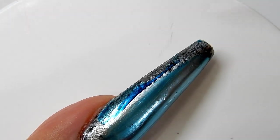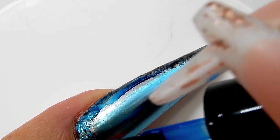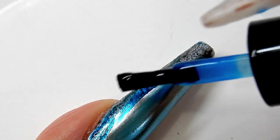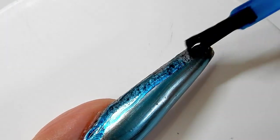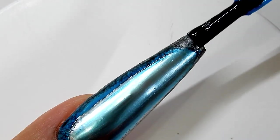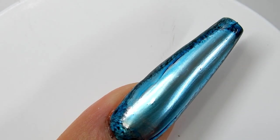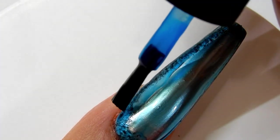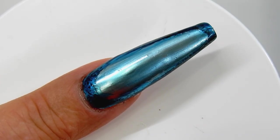I'm using the same blue gel polish from McCartt and I'm going around the perimeter, right over top of where I put that black. This time I'm applying the blue a little bit heavier so that the outside will be darker. I will cure that for 30 seconds.